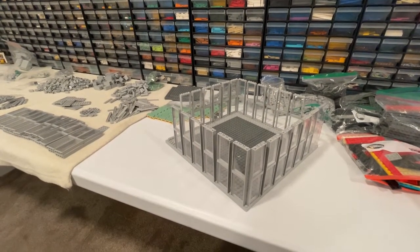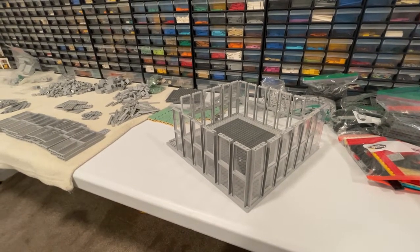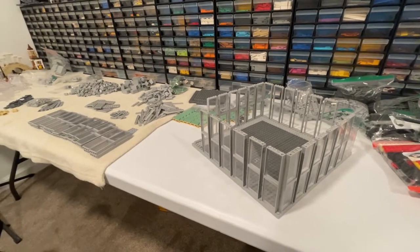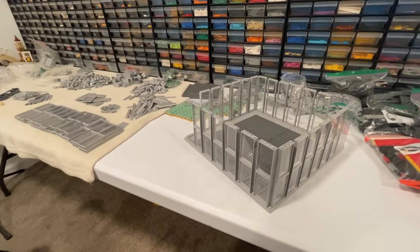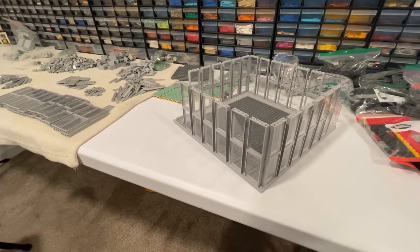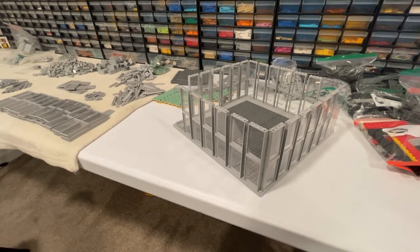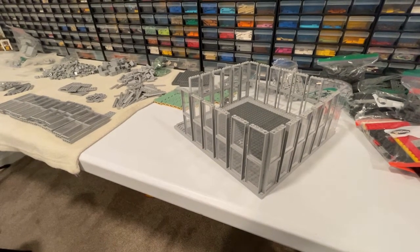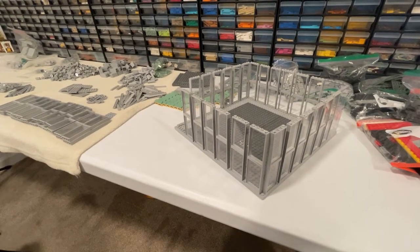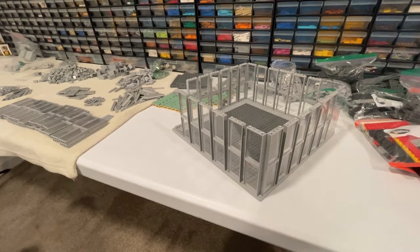All right, here we are at day number 21 in the studio and we got all our parts in. We should be able to finish these two floors and get this guy done. So I started on the window panes and we got to do some of the supports going up. I don't know if I'm gonna get done building today — it'll be close. I'm gonna try to get both floors done.